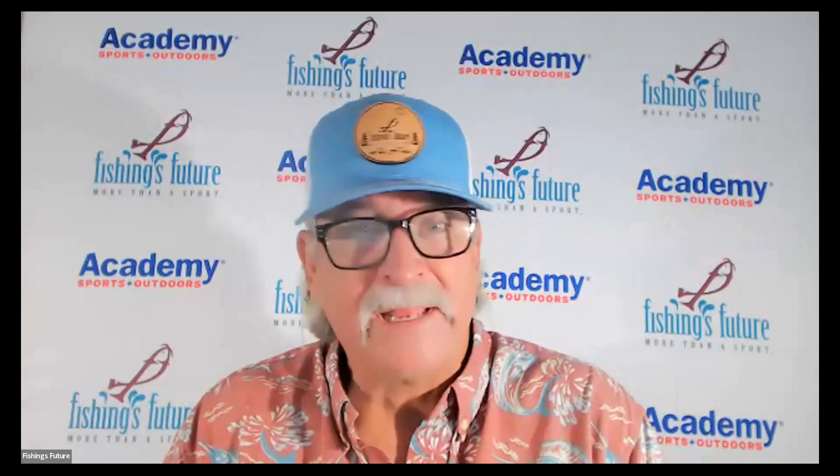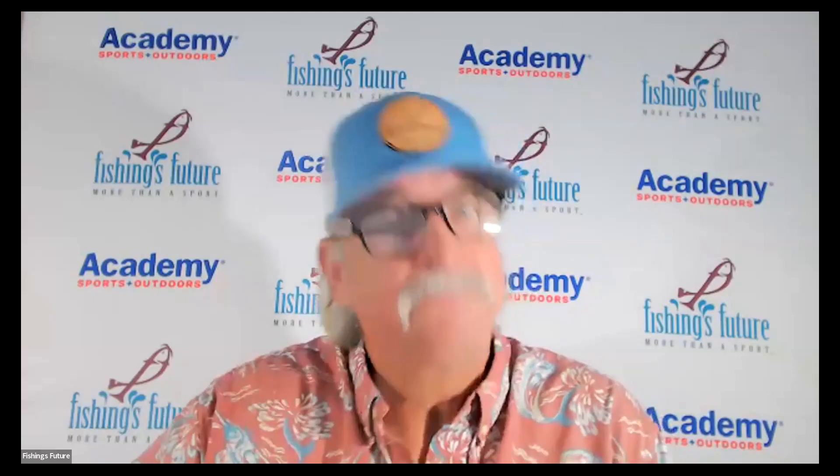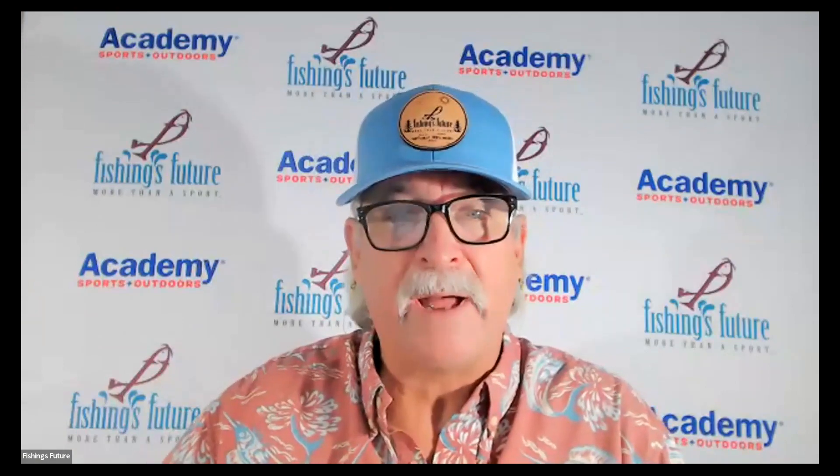Greetings anglers, Michael Shear with Fishing's Future. Today you are doing your in-school angler education. You're rotating around on learning how to tie knots, rules and regulations, some casting. We had to make some videos just in case an instructor could not be there in person. So today in this rotation, you are going to learn about the spin cast reel and also the casting type fishing pole.